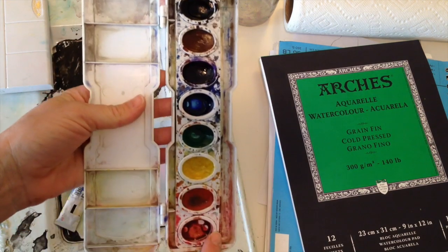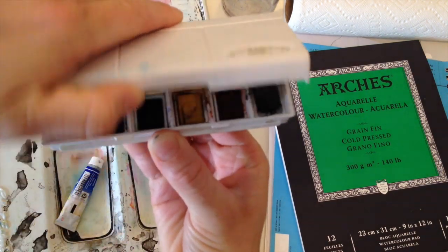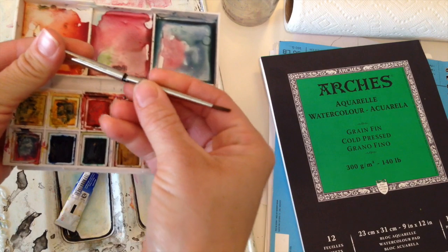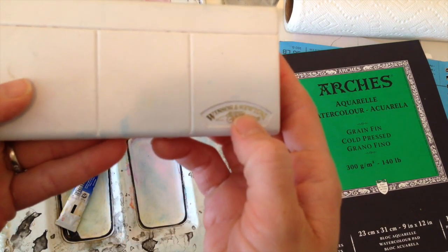This is a set that I like to use when I travel — I've used it on airplanes. It's compact. They're pricey, just like liquid watercolors can be pricey, but I love this little brush that comes with the set. This is just a Winsor & Newton travel set.